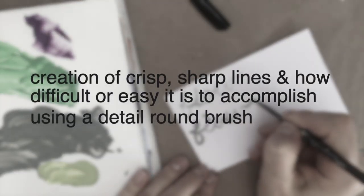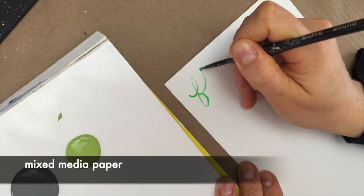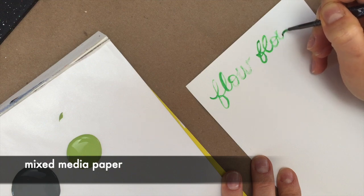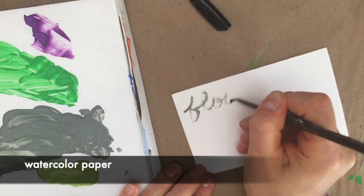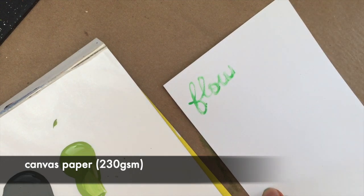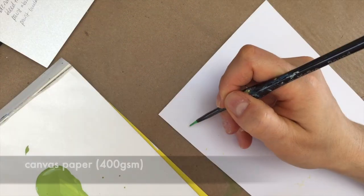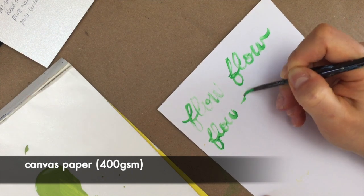Let's first talk about flow. For the flow category, I'm referring to the creation of crisp, sharp lines and how difficult or easy it is to accomplish using a detail round brush. For the mixed media paper and the watercolor paper, I noticed that my paint was really sucked into the paper, and I was running out of paint about three quarters of the way through — meaning I'd need to reload my brush more often. On the other hand, when I tested the canvas papers, the paint did not get as readily absorbed, which allowed me to keep my lines really crisp without needing to reload as often. If you've struggled making clear, crisp lines, you may want to consider the type of paper you're using.